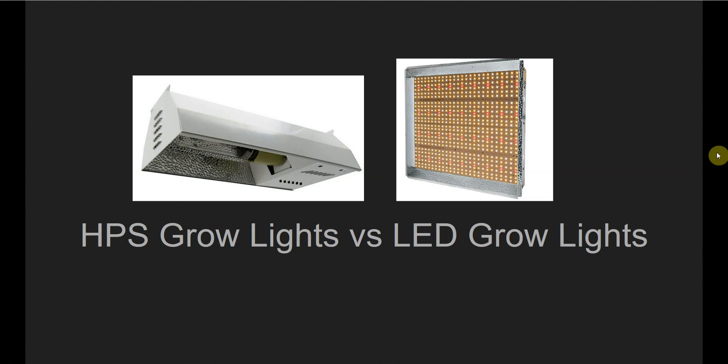On the left you see a typical HPS grow light. HPS stands for high pressure sodium — that's just the type of bulb that's used in the light. And on the right is just one style of an LED grow light.